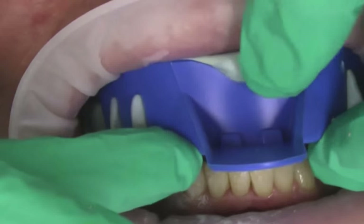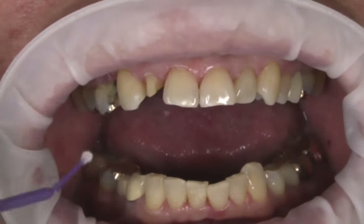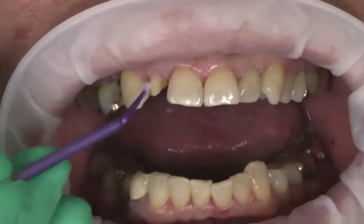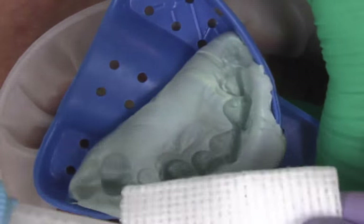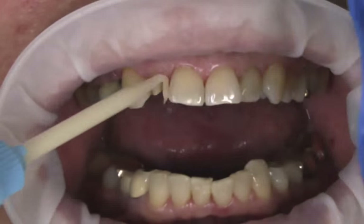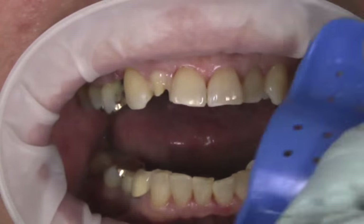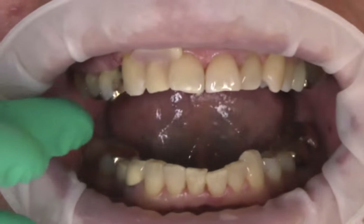After the final restoration impression was removed, a separating medium was applied to the tooth and a timer was started. The TempSmart material was placed into the original mock-up impression, around the preparation, and then the impression was placed in the mouth. The impression was removed after 2 minutes had elapsed on the timer.